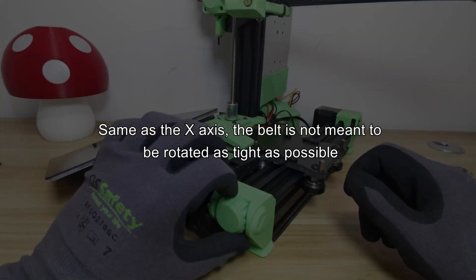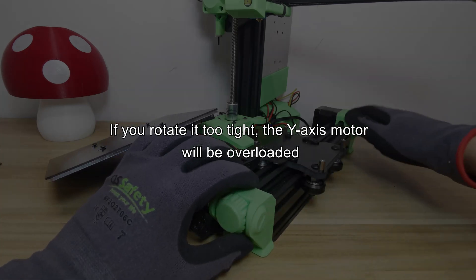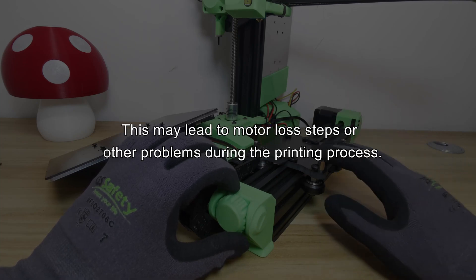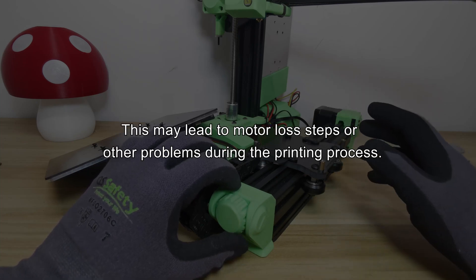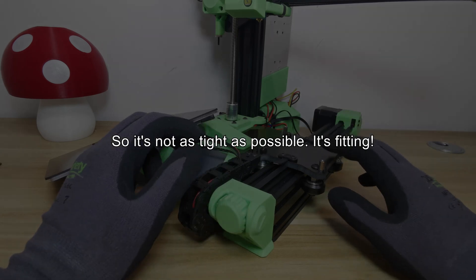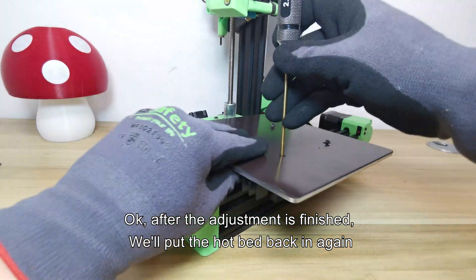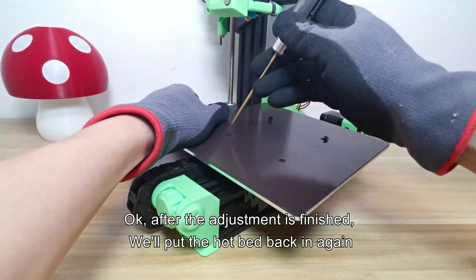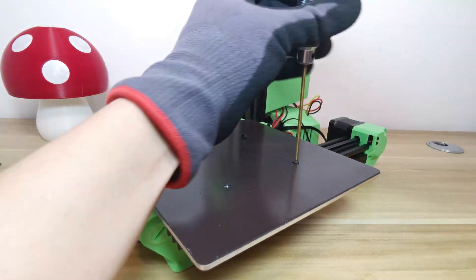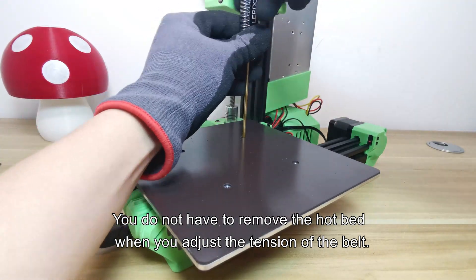The adjustment of the Y-axis belt is completed. Same as the X-axis, the belt is not meant to be rotated as tight as possible. If you rotate it too tight, the Y-axis motor will be overloaded, which may lead to motor step loss or other problems during printing. After adjustment is finished, put the hotbed back in — you do not have to remove the hotbed when adjusting belt tension.